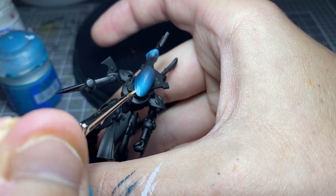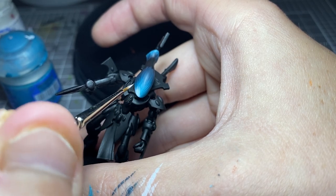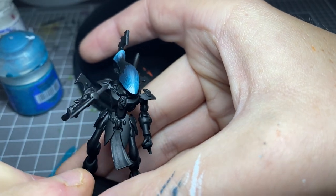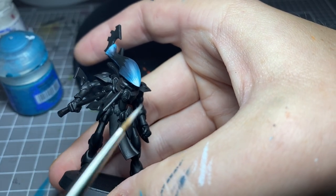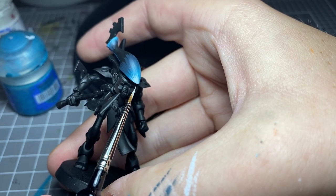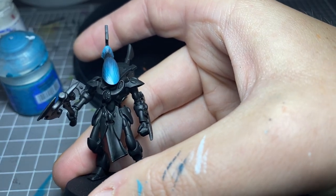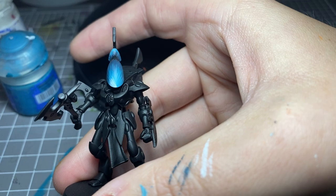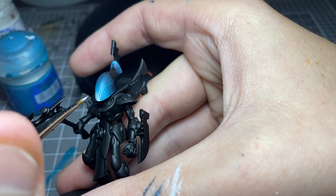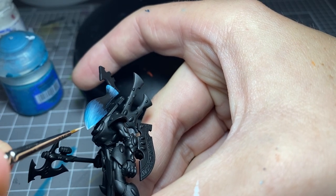Now with White Scar, generally I will do two coats unless I fluke the first application and I'm really happy with it. As you can see, there's still some Temple Guard Blue left in there and at the tip you don't want that to show. More than likely you will need two coats for this.